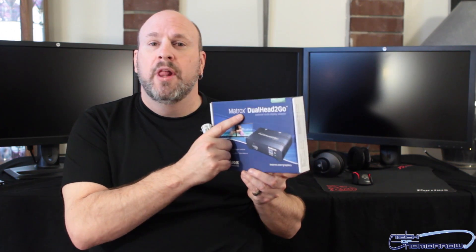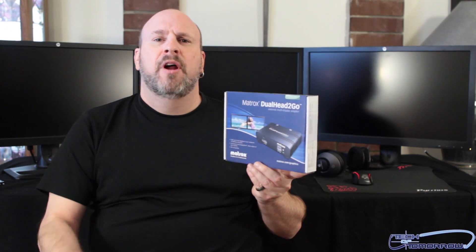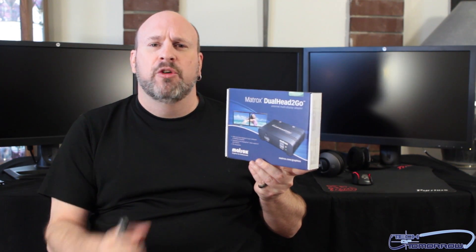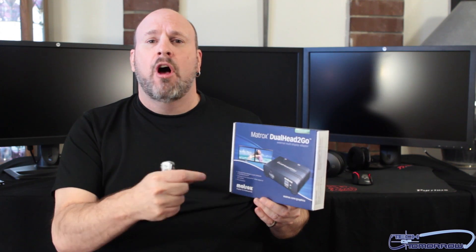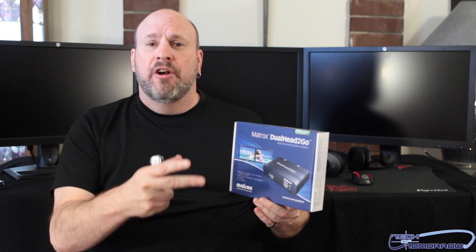This company was huge. They still make cards, but you only see these cards now in very expensive machines. They're in the market with a really neat product — this is their Matrox Dual Head to Go. You're probably asking what the heck does a Dual Head to Go do? It's basically this: you take either your laptop or your PC and you can use two monitors off this box.